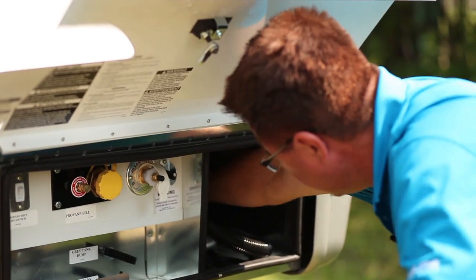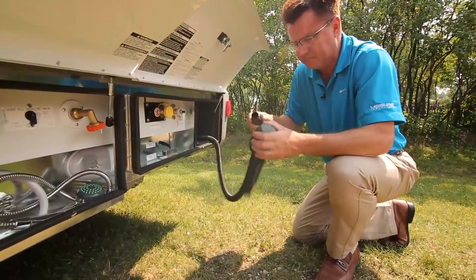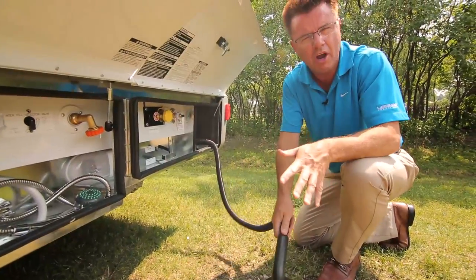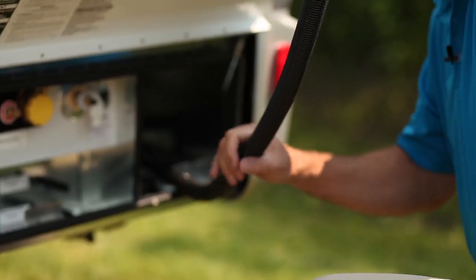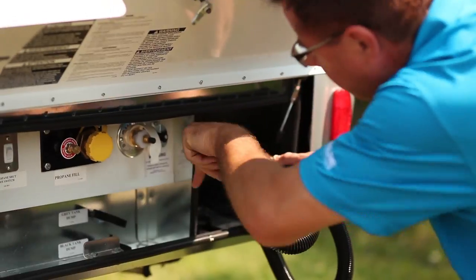This one has the optional macerator toilet. With this I can dump my tanks into a little sewer line or a big sewer line — it'll actually pump it uphill. Nice little option if you're interested in a macerator pump on the toilet.